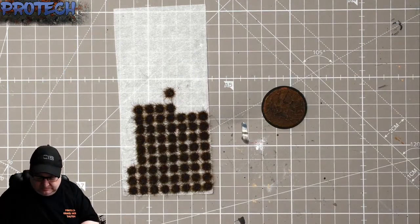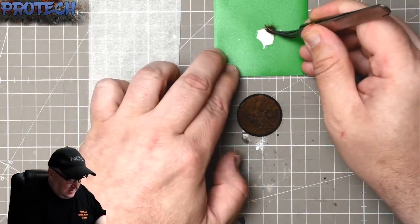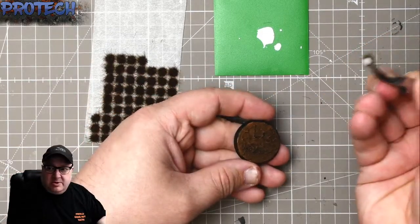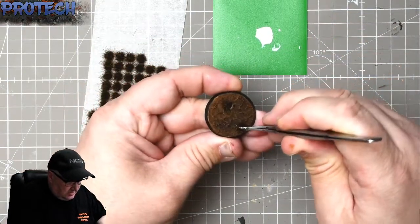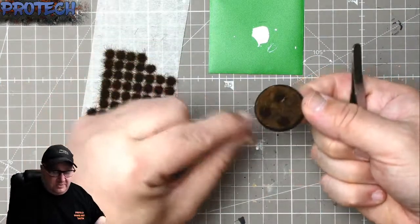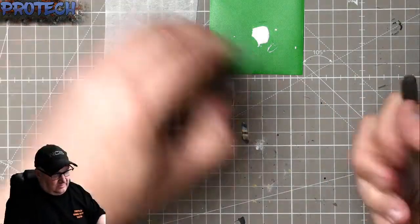The next thing is the tufts. I use just white PVA and a pair of tweezers. Depending on where the legs are, you can position them — the Gamers Grass tufts are self-adhesive, but I've always put a little spot of glue underneath to drop them into place. No more than two or three per base. Gamers Grass do various types: round tufts or wild tufts, so you can get different looks.